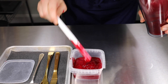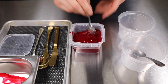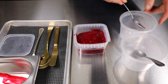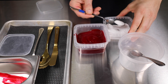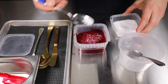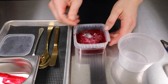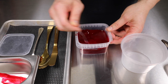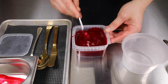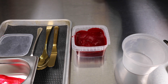We're going to taste this for seasoning, but being that the beets were baked in salt, they usually don't need much seasoning. Stir, taste again — beautiful.